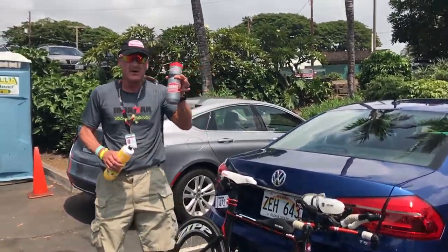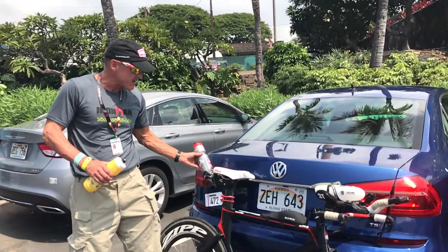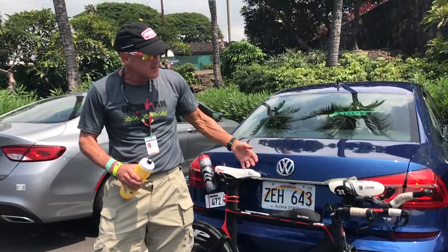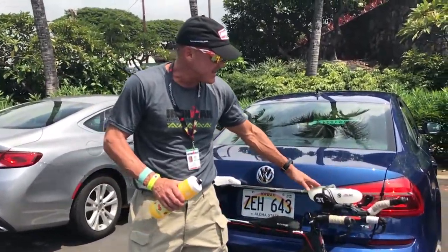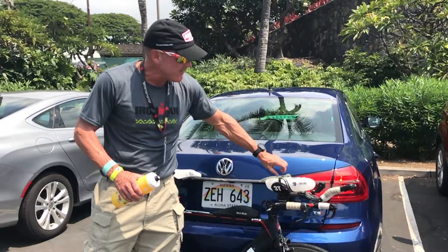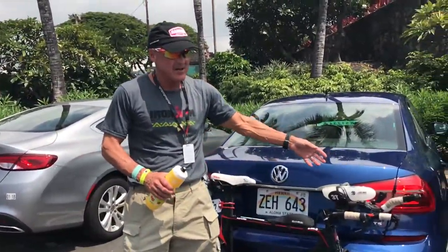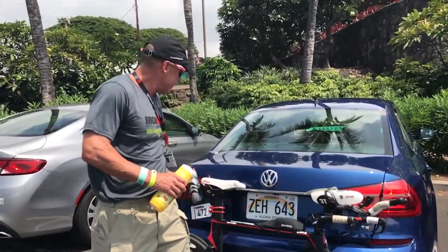This is the one we mixed double-strength. The double-strength goes in the back. Because of the salt water and the hard swim, as it heats up on the bike I'll go through this in only maybe 10 or 15 miles, then take a water bottle hand-up of pure water. I'll pour about half or two-thirds of the water in and add about half of this, so I've taken double-strength, mixed it with water to make it single-strength, then put it back in the cage.